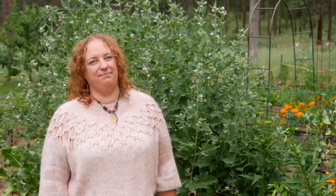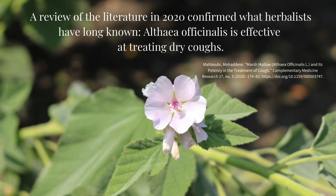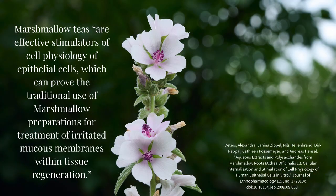Marshmallow is commonly used as a simple or in formulas to address dry and irritated lungs, which can result in spasmodic or hacking coughs, or coughs with little to no expectoration. A review of the literature in 2020 confirmed what herbalists have long known: Althea officinalis is effective at treating dry coughs. Recent research has also shown it to have mild antitussive qualities, but I think of it as something to support hot and dry lung tissues that then help to resolve the cough. An in vitro study concluded that teas made from marshmallow are effective stimulators of cell physiology of epithelial cells, which can prove the traditional use of marshmallow preparations for treatment of irritated mucous membranes within tissue regeneration.